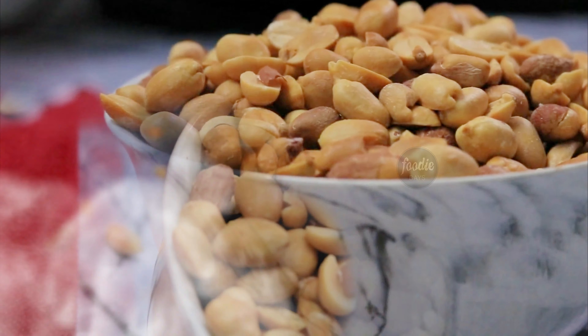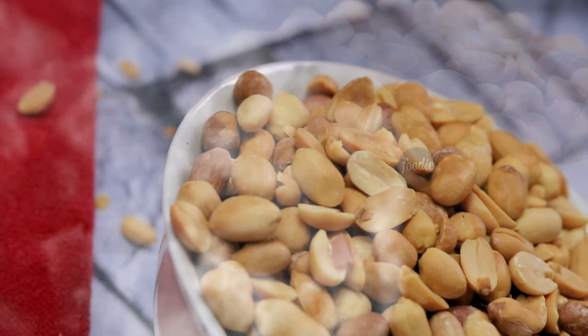Hello friends, welcome back to my channel. Today, I am going to roast a cup in the oven.